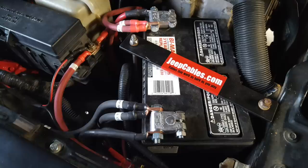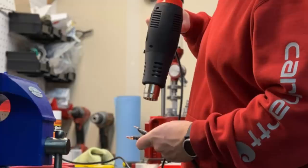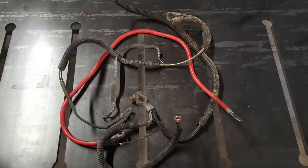Alright guys, that's it for today's video. JeepCables.com is a small veteran owned operation. If you like American made products, high quality things, and want some more electricity flowing through your Jeep, JeepCables.com is the place for you. If you're interested in supporting Bleeping Jeep further, please check the description below for all the links you could ever need. Alright guys, see you in the next video. Thank you.